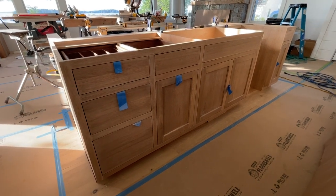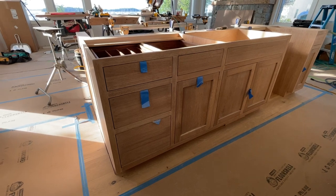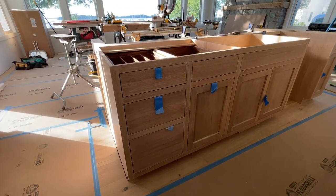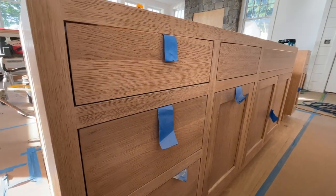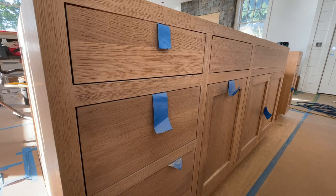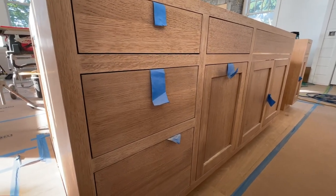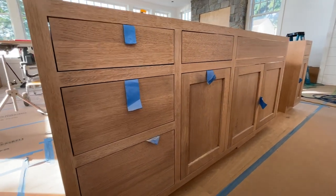Here we have a Tedwood Island. This is a custom island in white oak. It's gone through a six-stage finishing process to achieve that weathered oak look. You can see that beautiful grain pattern and the various levels of finish that have gone into achieving that look. It's really a beautiful piece.